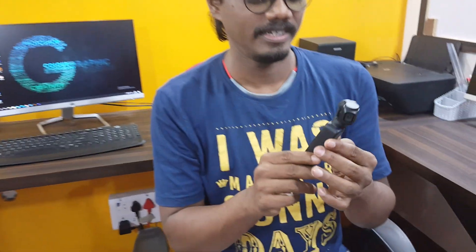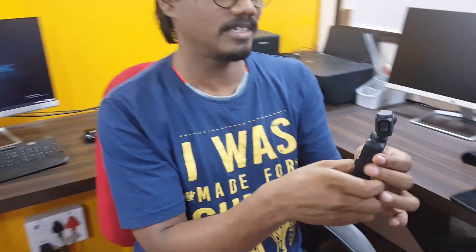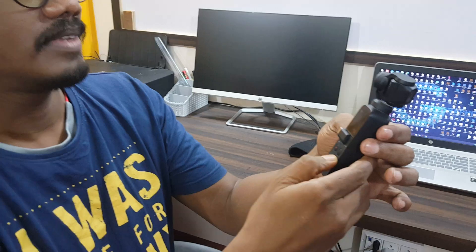Hi everyone, welcome! I am Professor Samuel Johnson from BITAP University, School of Business. I love technology gadgets, and today we'll look at a small pocket camera called the Osmo Pocket by DJI. You can just keep it in your pocket — see how small and beautiful it is.